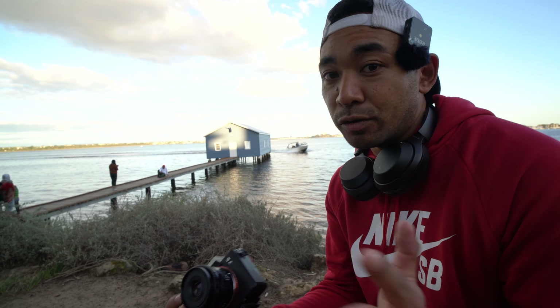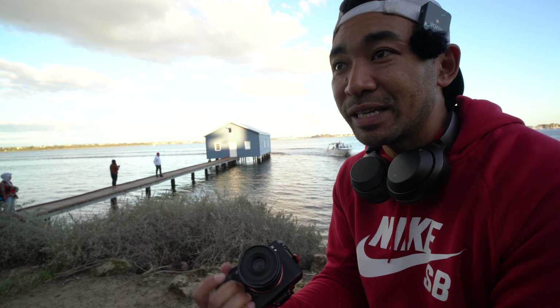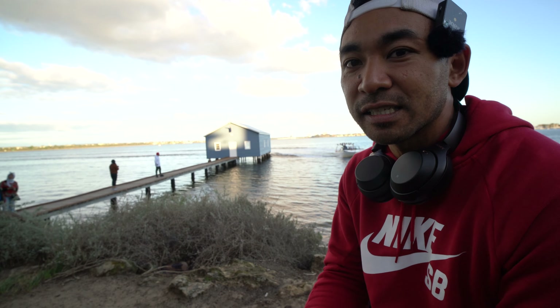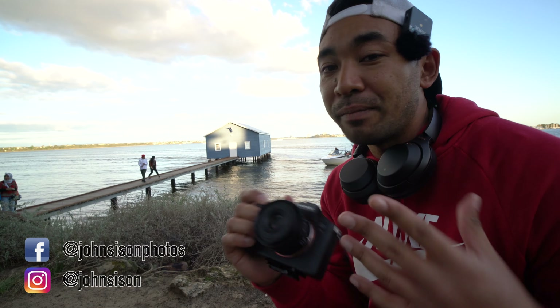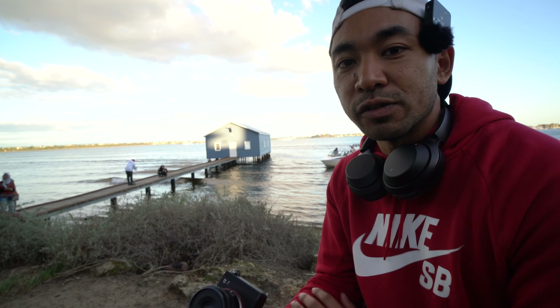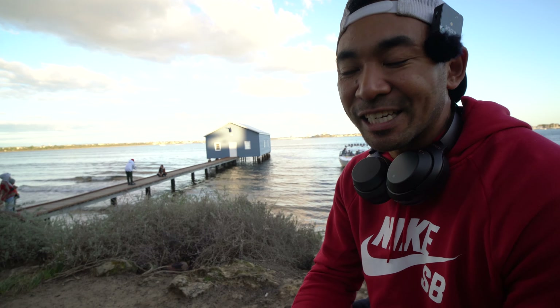If you found this lens review helpful, click that like button and share it with friends, family, and anyone who would find this review beneficial for their purchasing needs. Take a look in the description below for more information about this lens as well as affiliate links that help support the channel and future projects. Until then, happy shooting and thanks for watching.